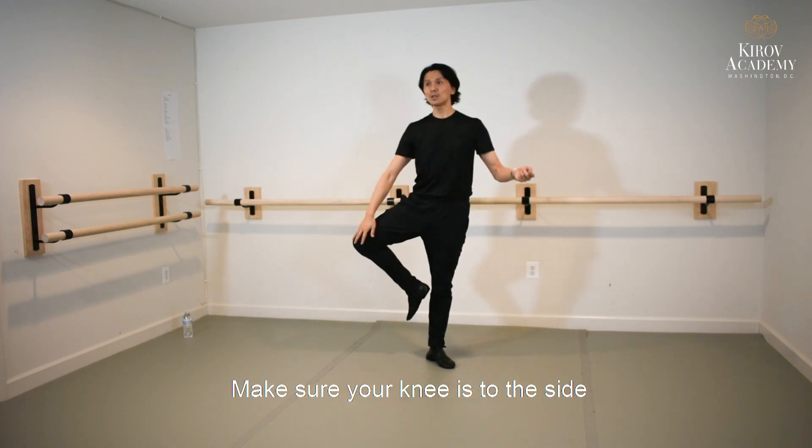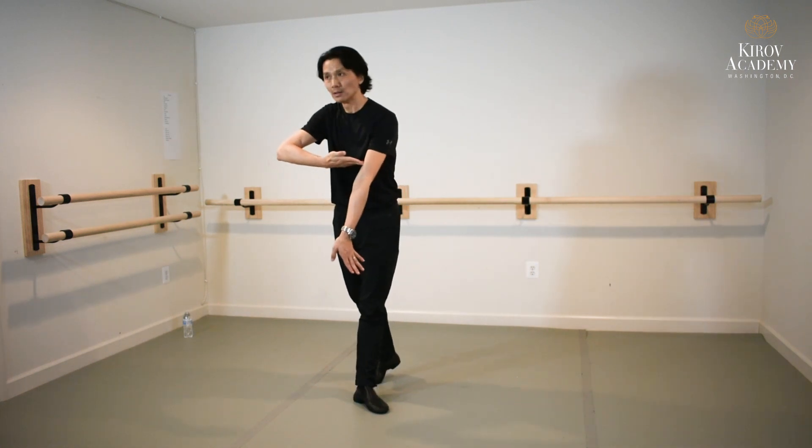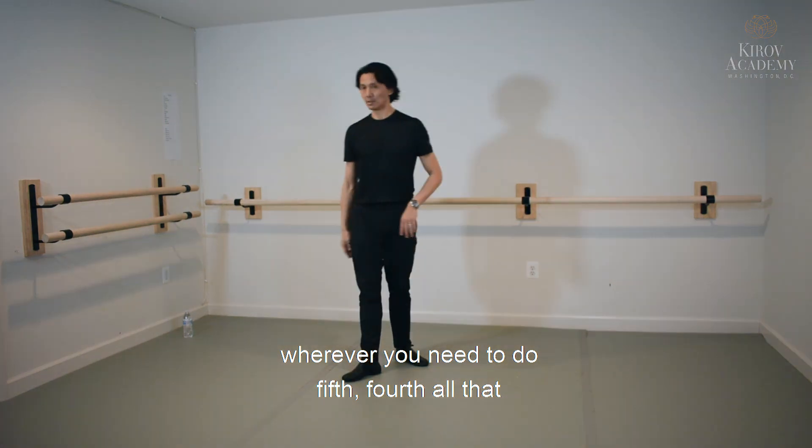Make sure your knee is to the side, bottom forward, finish your period en passé. Then you go wherever you need to — fifth, fourth, all that. Start. Let's go.